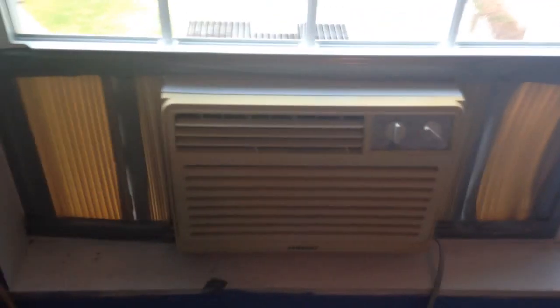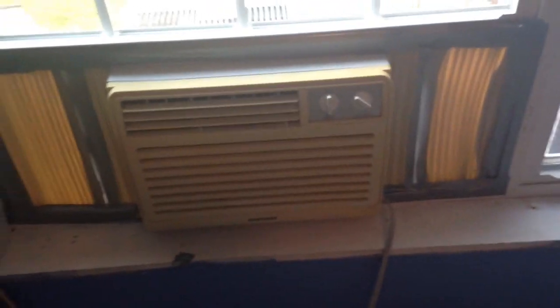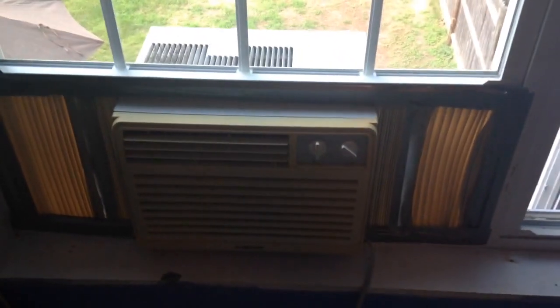We have the AC unit put in, and I duct taped all around the perimeter of the window frame and the extensions. It's now in pretty good shape — it's all duct taped in, no air can get through, it's holding the AC unit, it's in there really tight, and the window's not going to come up. However, you're not done yet.